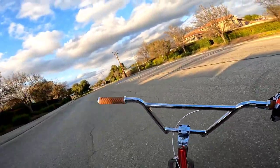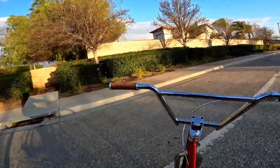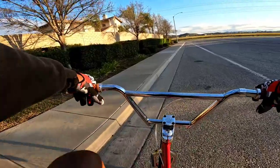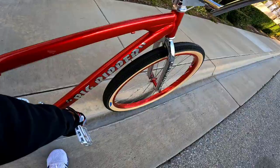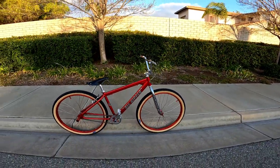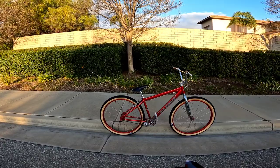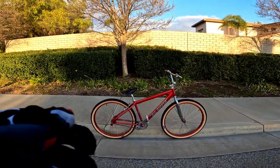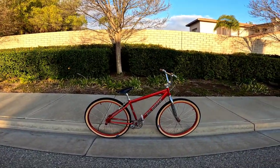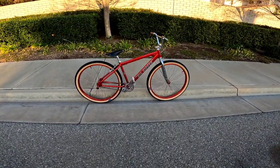There you go. Everybody wants me to pop a willy. Alright, there it is guys - red onion, yeah, in the flesh. About to get this bike check started.